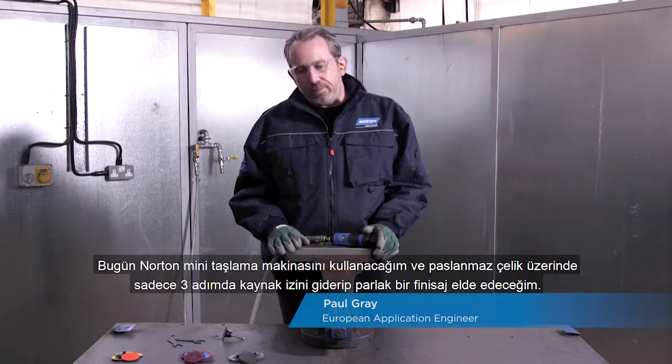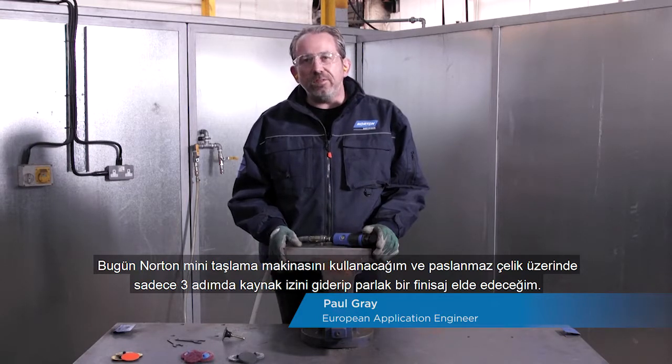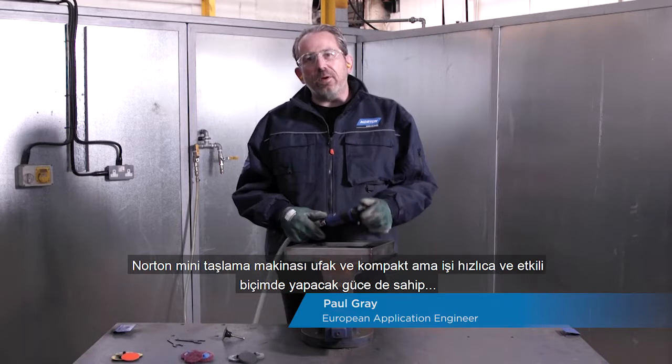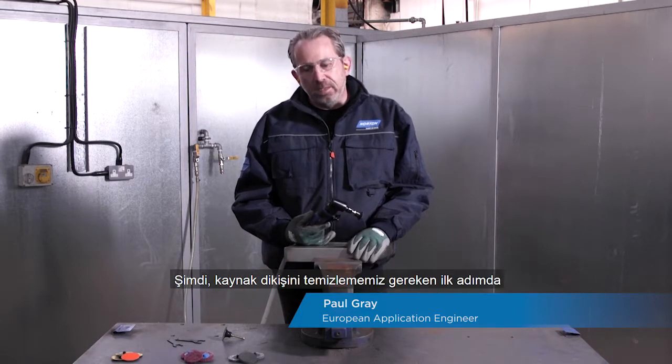Today I'm going to use the Norton Mini Grinder to remove a weld and impart a bright finish on stainless steel in just three steps. The Norton Mini Angle Grinder is small and compact but powerful enough to get the job done quickly and efficiently, and it's an essential part of your toolkit.